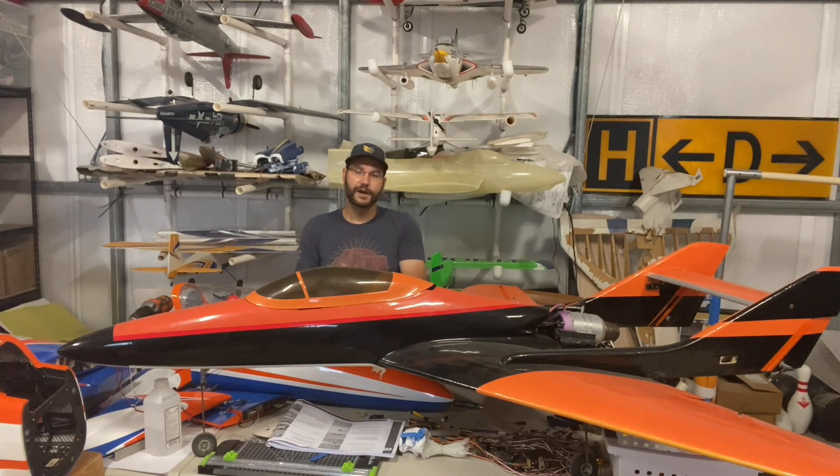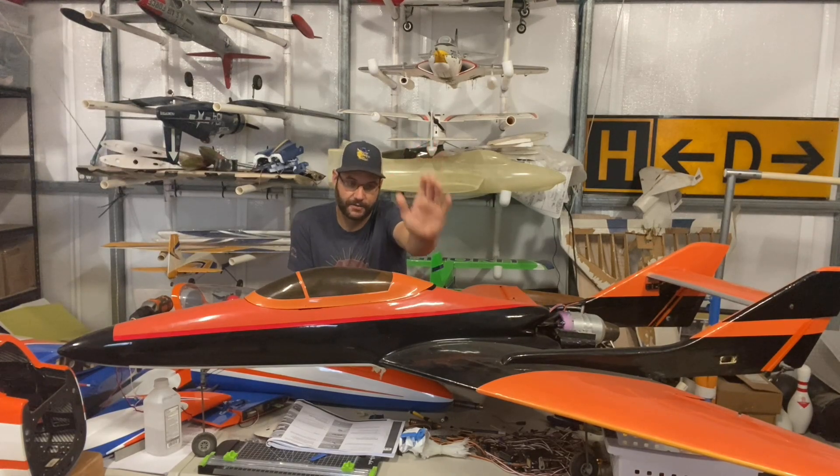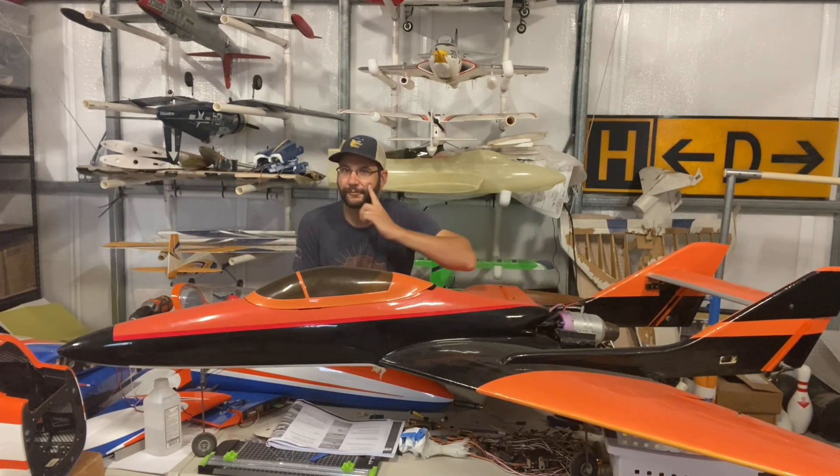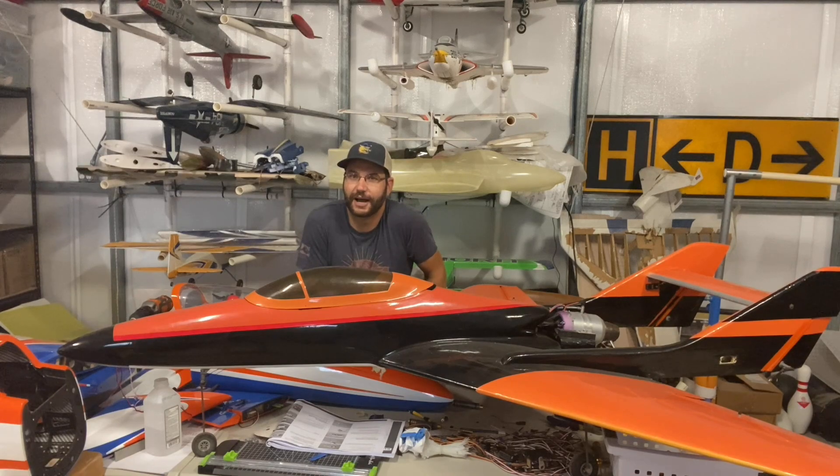So that being said, let's talk about this. This is a Falcon 120 and it's got a JetCat 60 on it. Where have we heard a 60-size motor being required? Maybe it's because it's for the MB339. So yes, that's correct. We found this airplane on Marketplace — it was a really, really good deal.